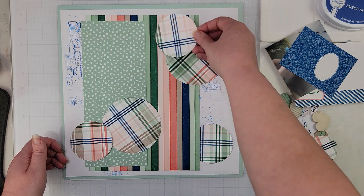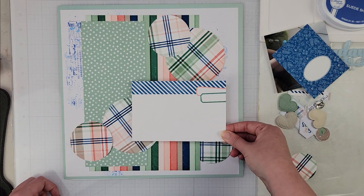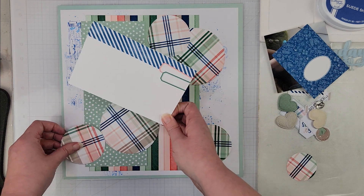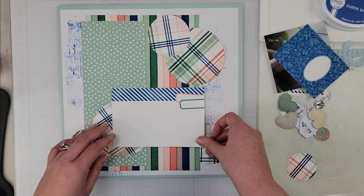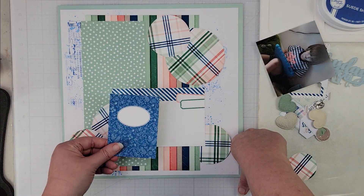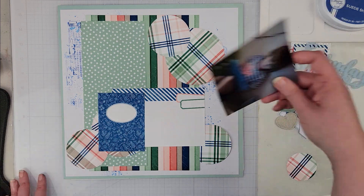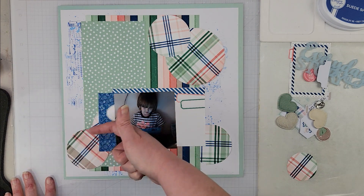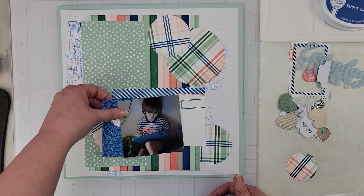I have this 4x6 card that I'm thinking goes about here, and I might move it slightly. My photo is going to go right here. I also have a 3x4 card pulling in more of that blue from the stamping, so I'll layer that up. My photo will be matted twice and the circles will shift a little to accommodate.